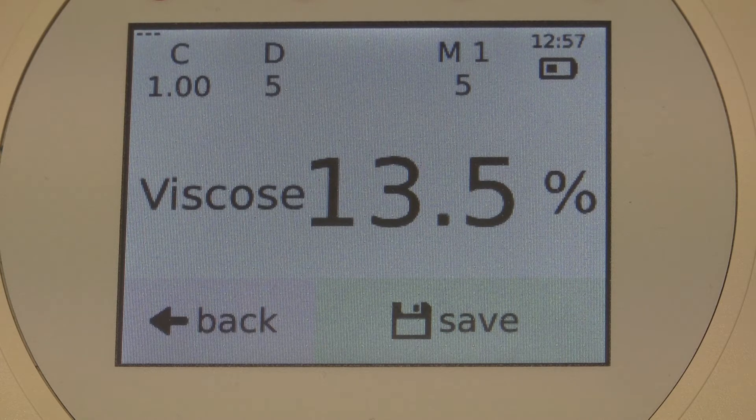To the right, you can see the damping factor D. It dampens the displayed value, for example when you have quickly alternating values. It can be modified in single steps from 0 to 9. If used, an average value is displayed.